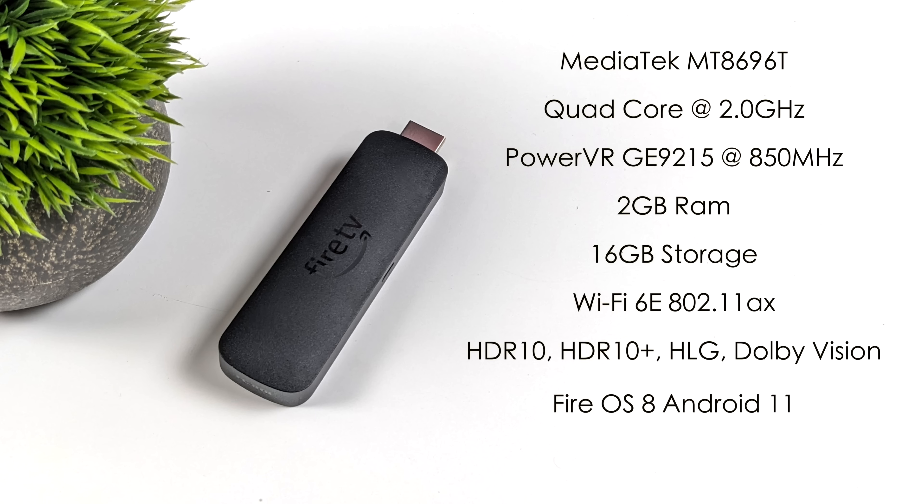When it comes to the internal specs of this new model, we've got an upgraded CPU — the MediaTek MT8696T quad-core up to 2 gigahertz — whereas the first generation only ran at 1.8 gigahertz. We've also got a nice upgrade on the GPU: it's now using the PowerVR GE9215 at 850 megahertz. We still have only 2 gigabytes of RAM, but we get 16 gigabytes of internal storage as opposed to 8, and they've upgraded the networking to Wi-Fi 6E.